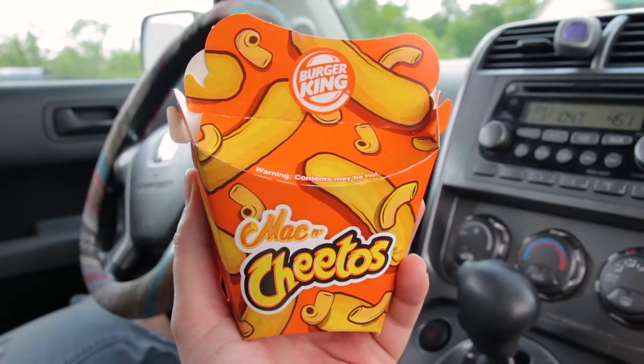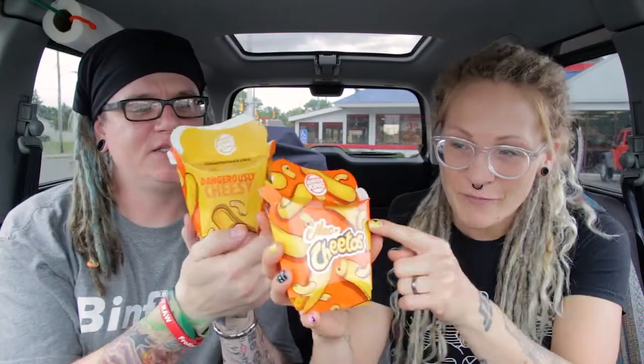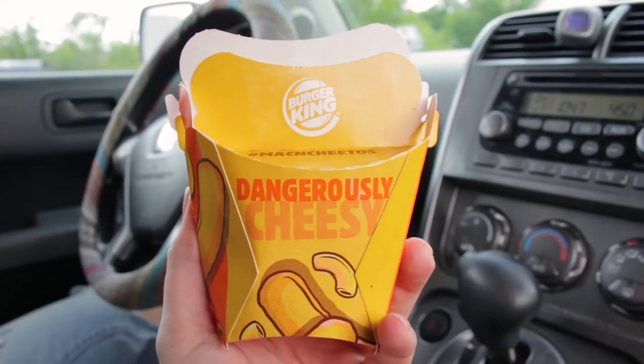They're like these little boxes. Look how cute these little boxes are. And one for me — Mac and Cheetos. It has like macaroni and cheese and Cheetos all over them.